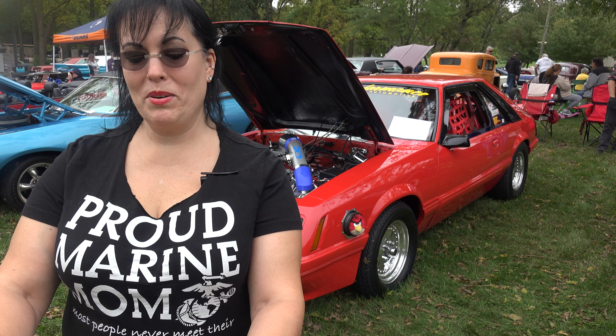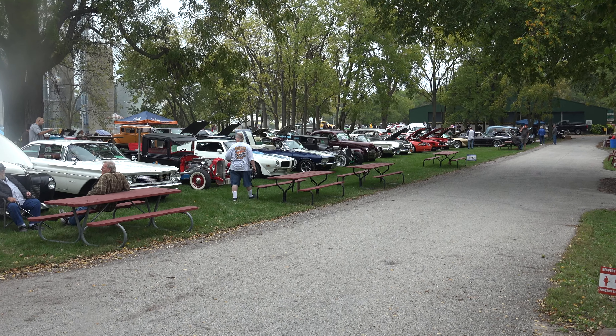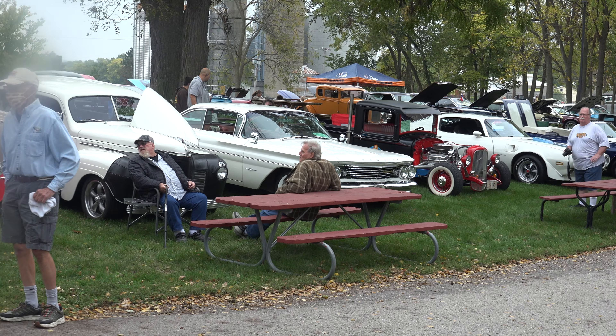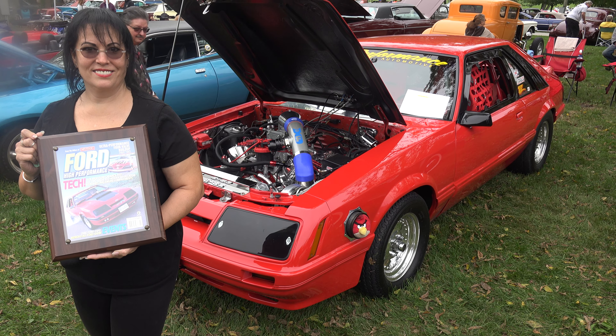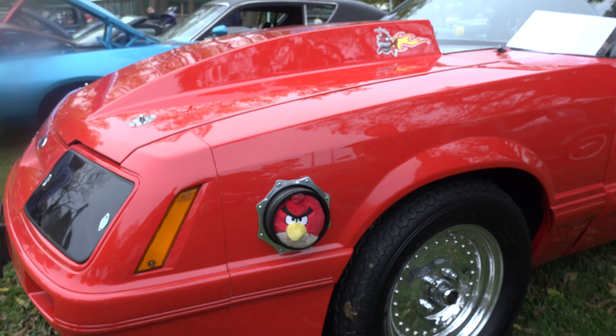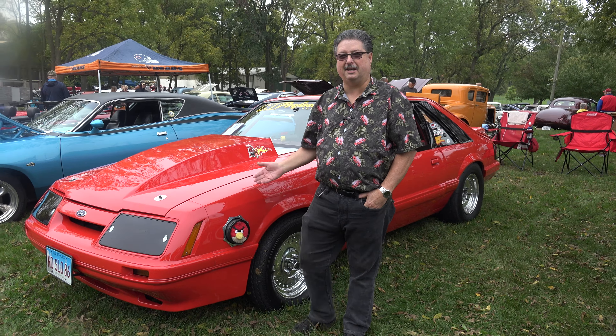Welcome to U.S. Classic Muscle Cars. Hello, my name is Steve. This is my '86 Mustang GT.